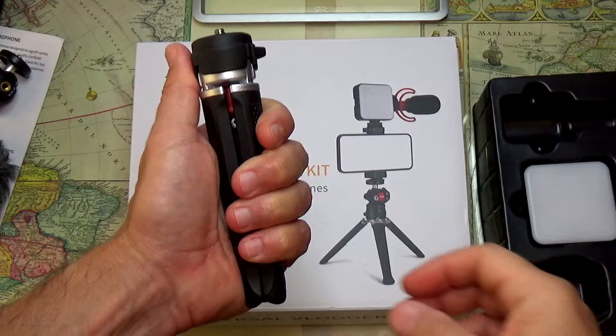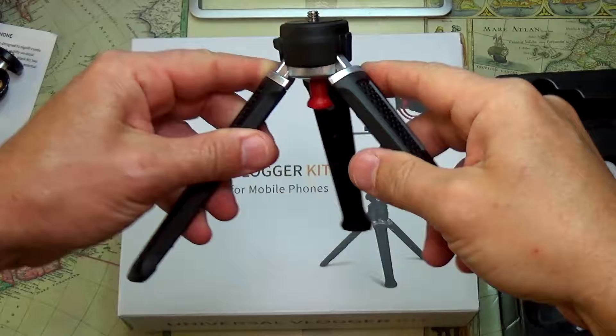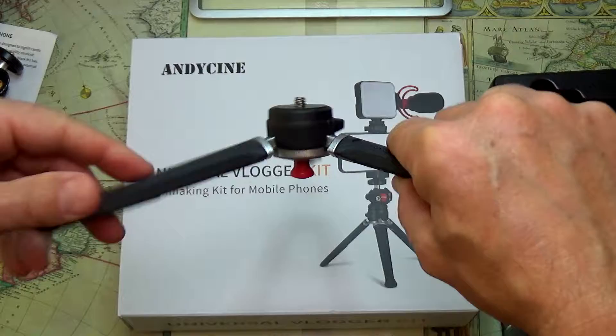Then we have a small compact tripod. The body of the tripod is aluminum — it's just the extended legs that are plastic. The tripod stays locked in its upright position, and once you push this button you can go all the way flat.